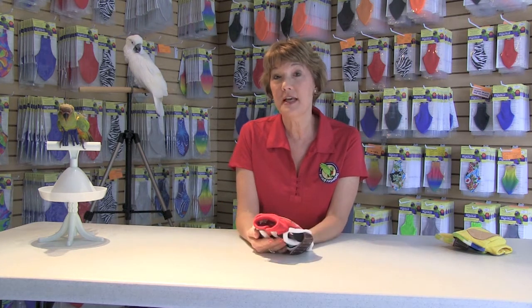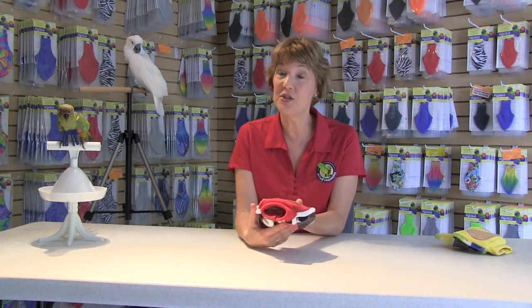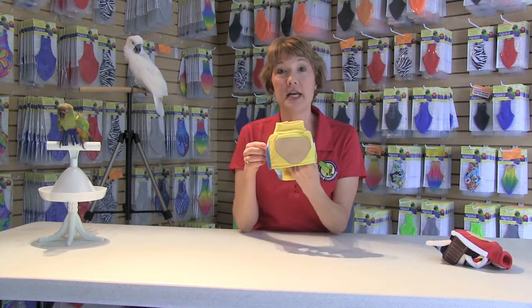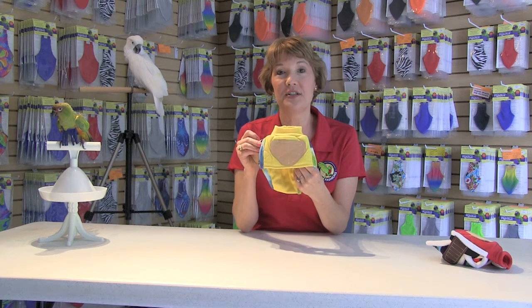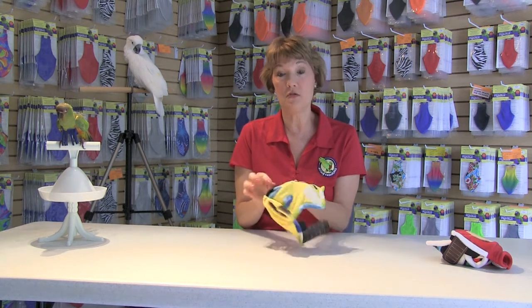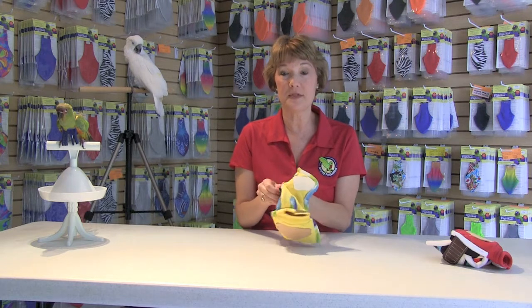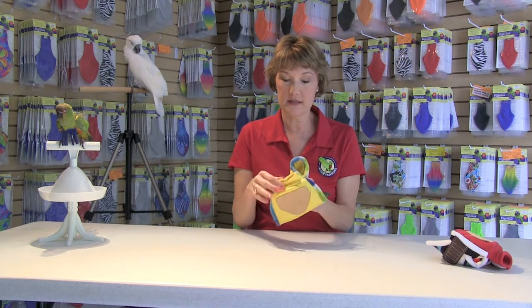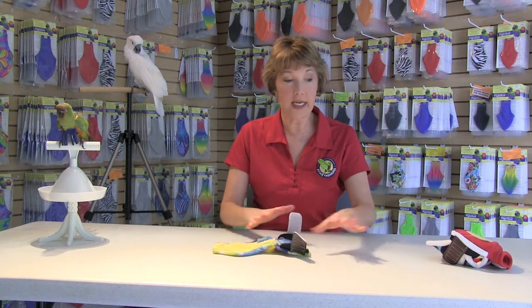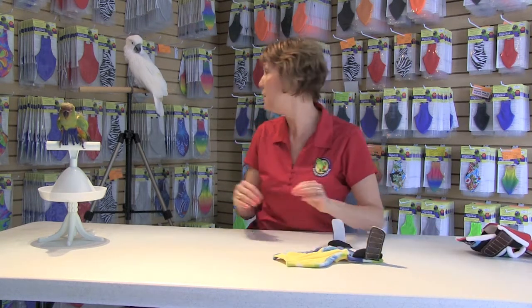Now we're going to put this suit of armor on Madeline to show you how to put it on. We're going to use the stretchy neck, high neck feather protector. The first thing you want to do is undo the Velcro on the side tabs and the neck tabs, then just lay it open on the table. Remember, conditioning first before you put it on your bird.